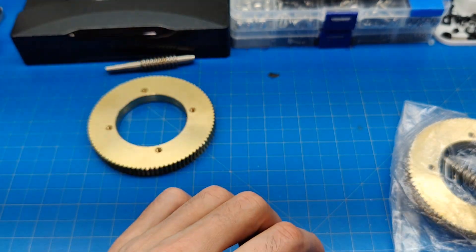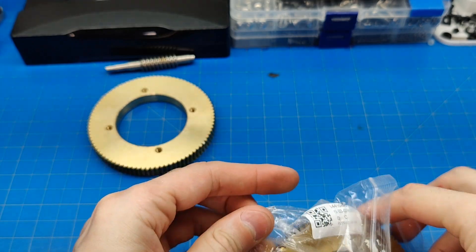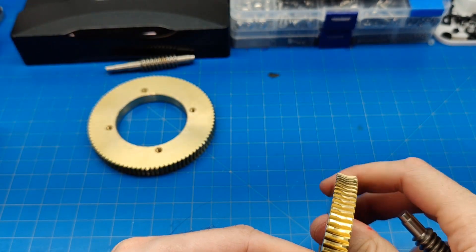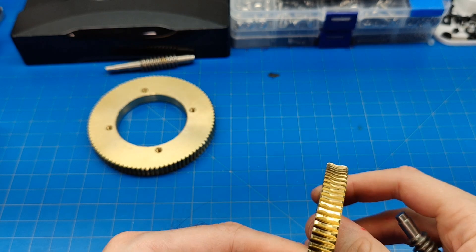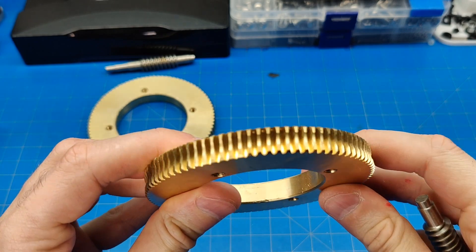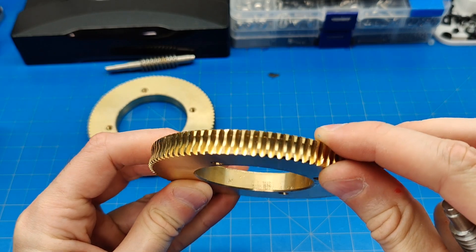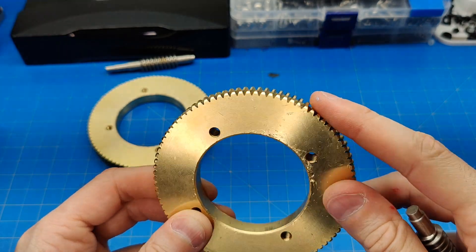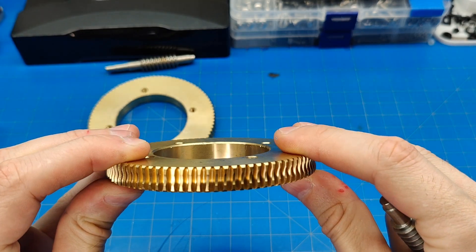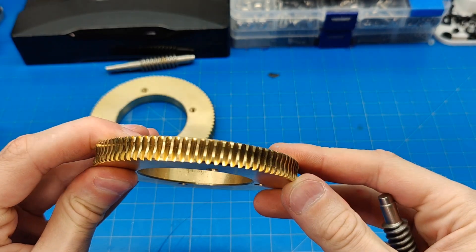Let's see how the second one survived. Whichever is in better shape will serve as RA — right ascension — and whatever is worse will serve as DEC, because DEC does not move when tracking the sky. I am talking about a telescope mount.